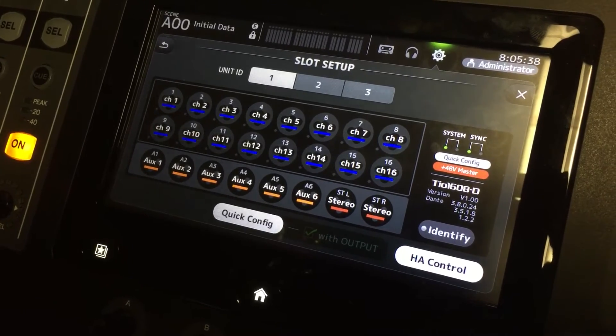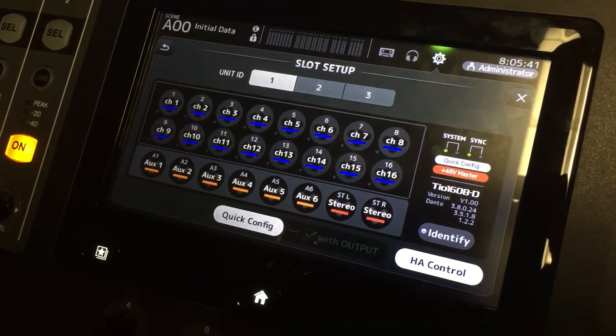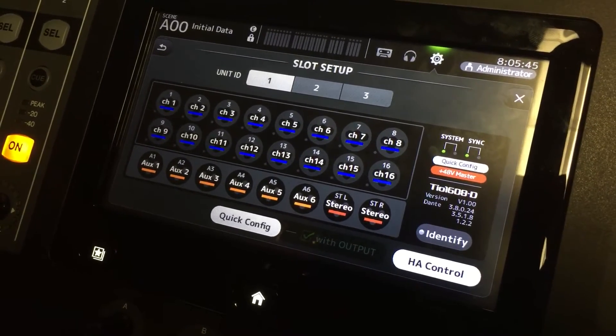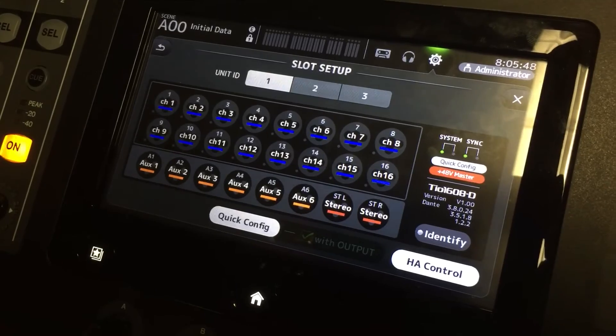If you have a second TIO, connect from the secondary to the primary and set it to unit ID 2, and on page 2 of this screen for the unit ID, you'll see the inputs and outputs of your second TIO.